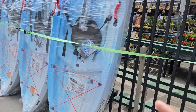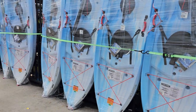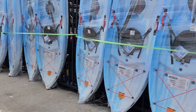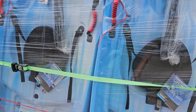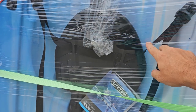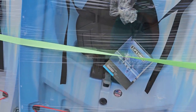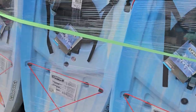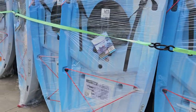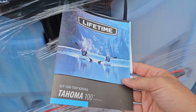This is the lowest one I would recommend getting, and my Walmart has a slew of them — literally a row of 13 Lifetime Tahomas, all wrapped up. It's a cheap plastic seat with no foam, but it does have a storage area, comes with a paddle, a four-point bungee in the back, and a four-point bungee up front. For the money, I think they're pretty good. If you want to look it up, YouTube or Google the Tahoma 100.